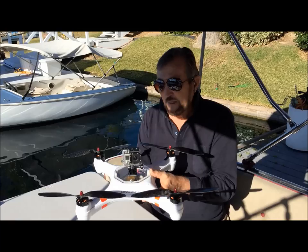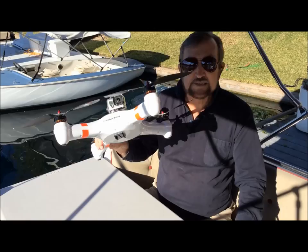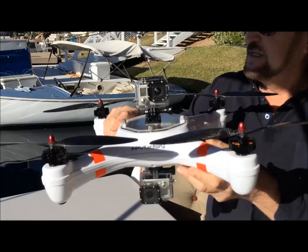What we're going to do today is mount a GoPro onto the top of this. To make it more interesting, since this is an in-water copter, we're going to take a second GoPro and mount it on an adapter on the bottom of the Mariner. That gives us both an above-water and a below-water capability at 1080p.